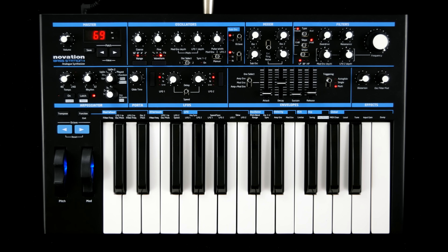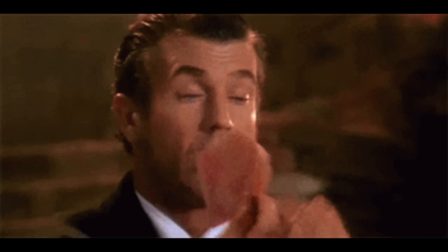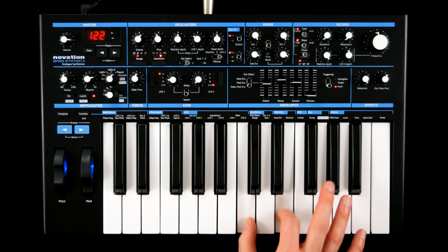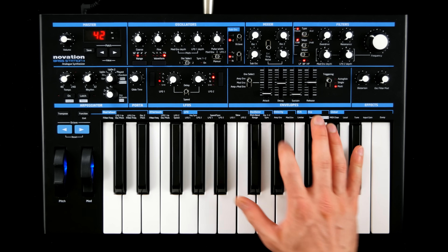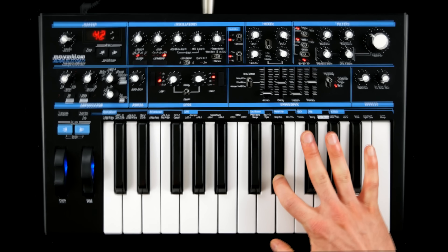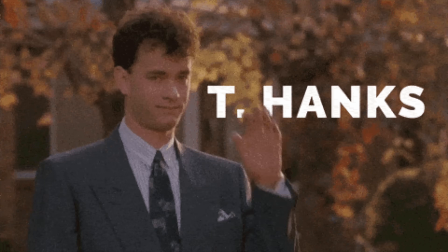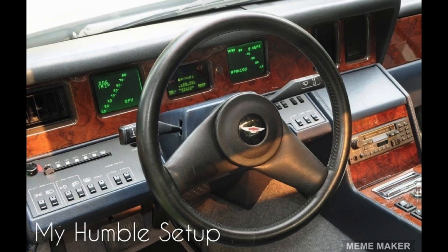At first glance, Bass Station 2 is ticking all the boxes: a classic 90s style mono with a few tricks up its sleeve, a solid keybed with aftertouch, a surprisingly robust plastic enclosure, and — thanks for making every synth noob's dreams come true — a big fat cutoff knob.